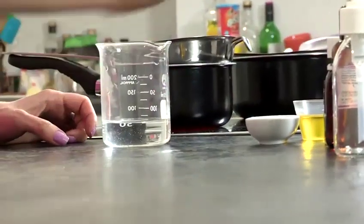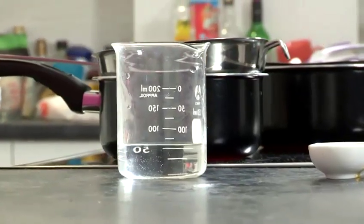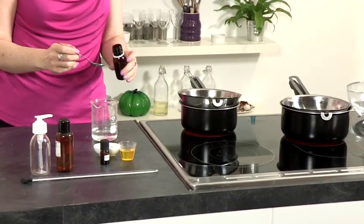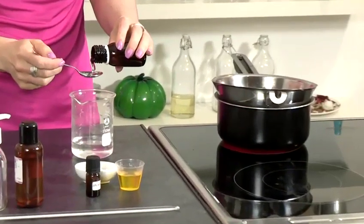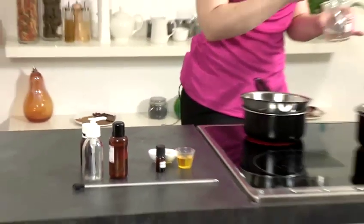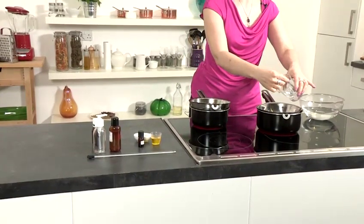For the first step, we're going to measure 5 ml or 1 teaspoon of glycerin into our 70 ml of water, and then place that in our first pan of water to create the water phase of the moisturizer.